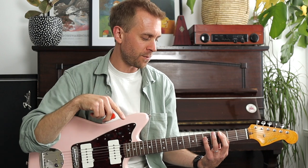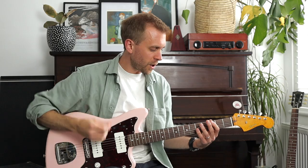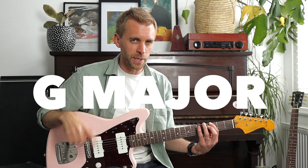Whatever note we play with our first finger, that is the root of the chord we are shaping. Because we're on the third fret of the lowest E, we are playing a G note - E, F, F sharp, G. So the shape we're forming is going to be a G major bar chord to begin with.